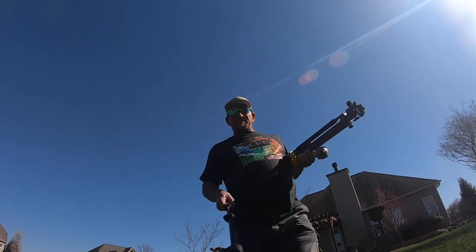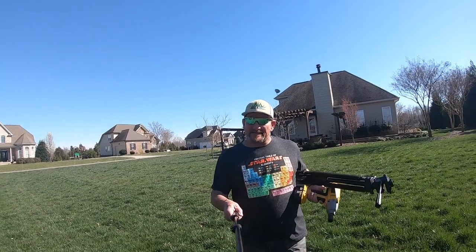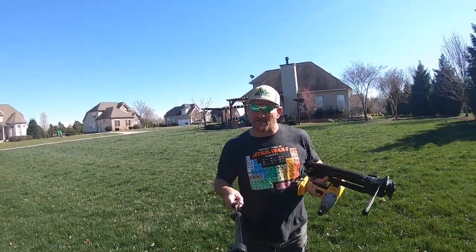Hey there, it's Pete with GCI Turf. Hope you're having a great day. It's about that time — you've got to get your mower right. It's about time to start mowing.